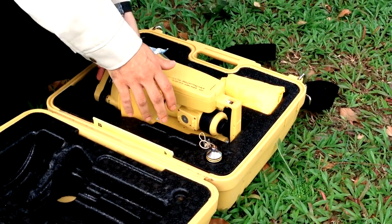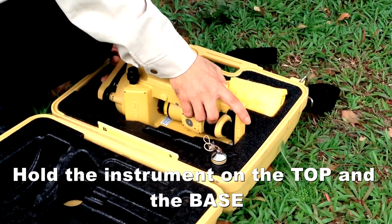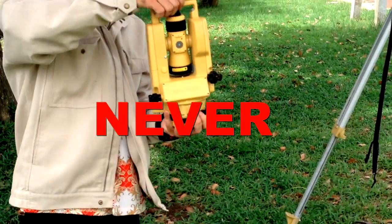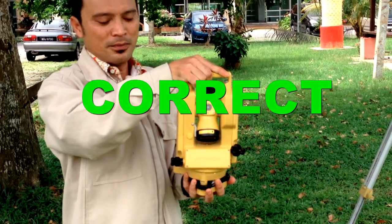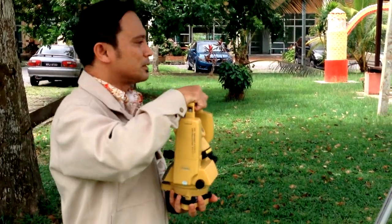To handle the instrument, hold it firmly on the top and also on the base of the tripod leg. Take it up slowly. Never hold it from the middle — that is the wrong way of doing it. Holding top and base is the correct way. Now we can put it on top of the tripod plate.